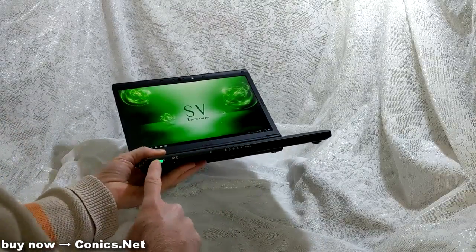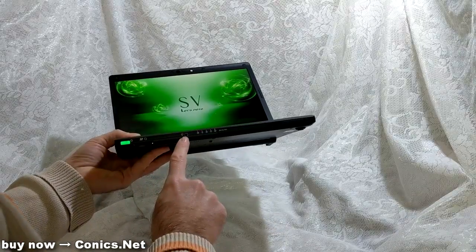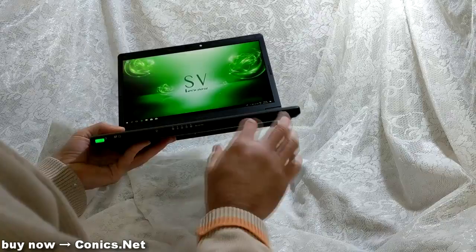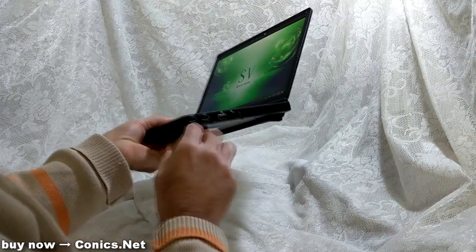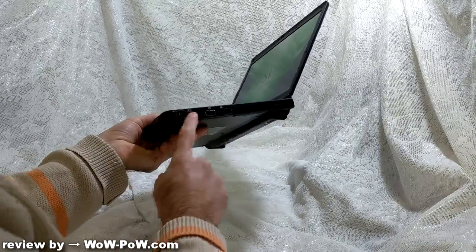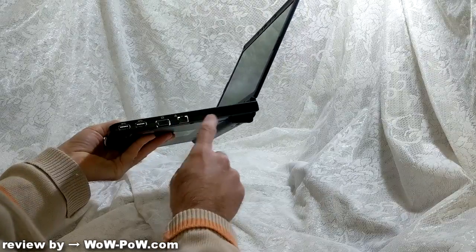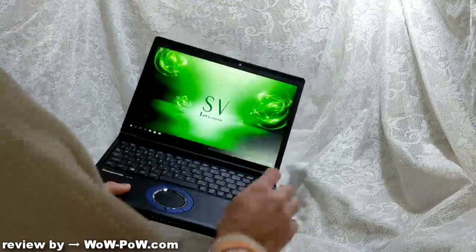Over here is the power switch, an SD card slot, a headphone jack — and this has a combined mic and headphone in one single jack. There are LED indicator lights, the optical drive, two more USB 3.0 ports on this side, an analog RGB connector, a gigabit LAN port, a security fix point, and stereo speakers up here.